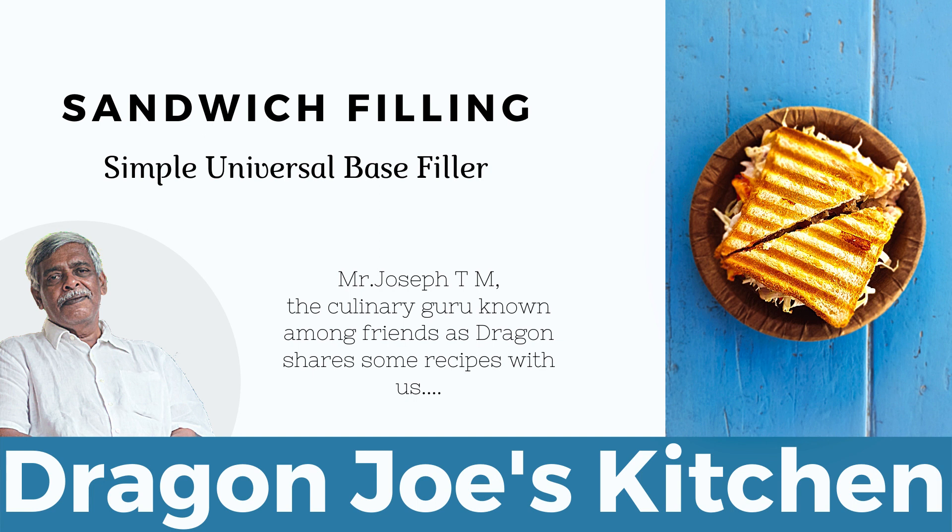Or even if you don't want to do a sandwich, if you've got some noodles or pasta, you can use this as a topping and just heat it up. It's very good as a topping for that also.